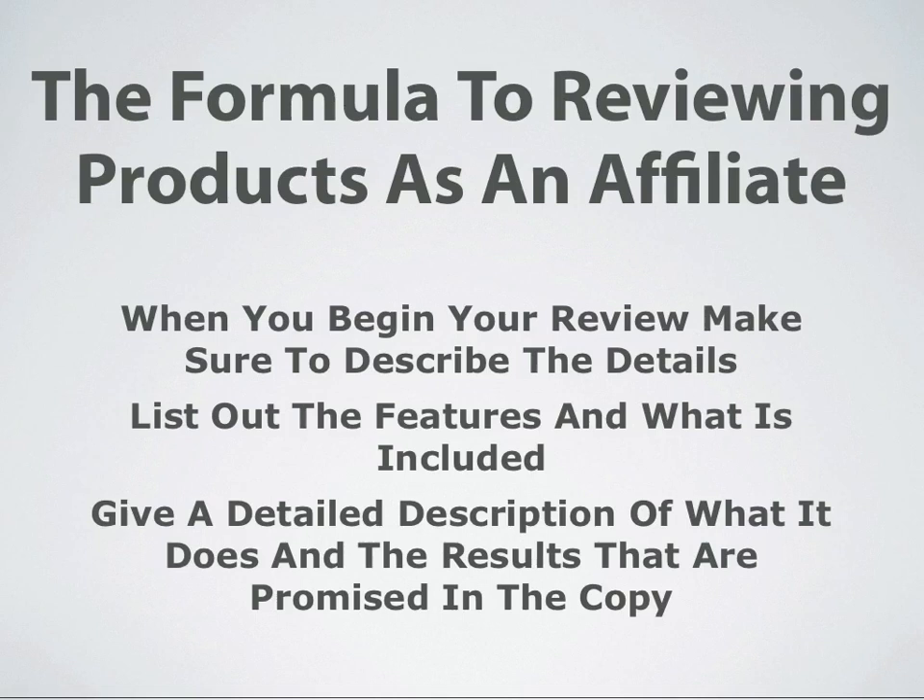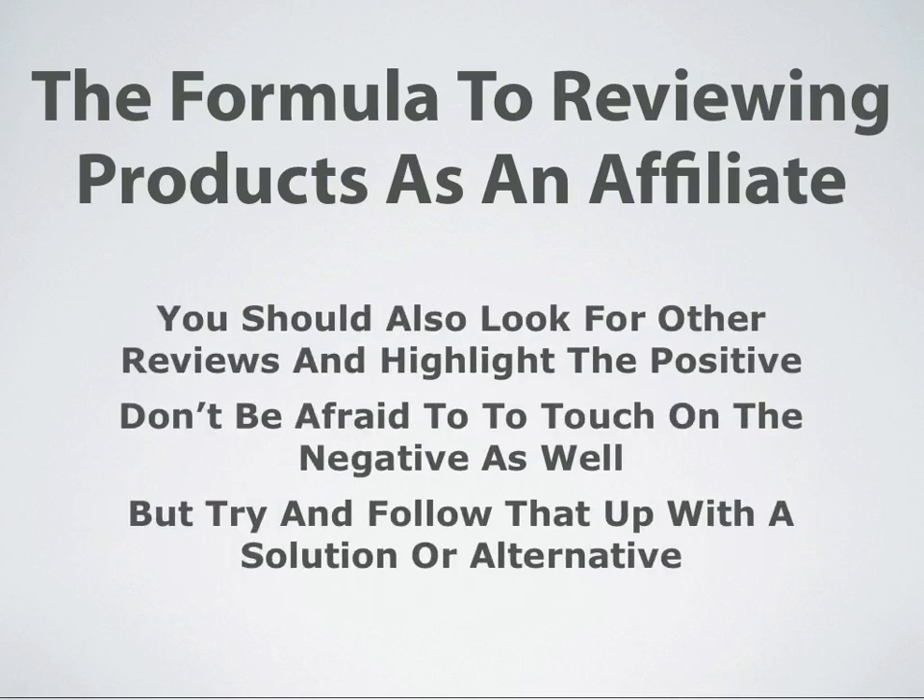Make sure you put down what isn't included too, if something glaringly should be included and it isn't — write that down. Give a detailed description of what it does and the results that are promised in the copy. It is very important.